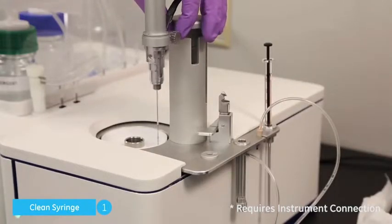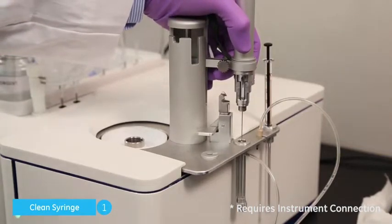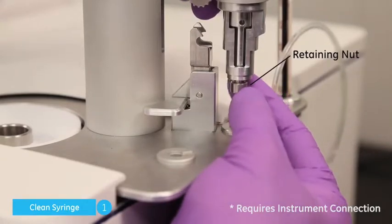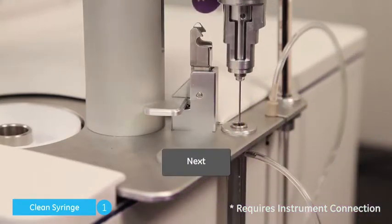Move the pipette partway into the clean location. Grasp the rotating assembly of the pipette with one hand, and with your other hand remove the steel retaining nut where the pedal stem meets the pipette, and click Next.